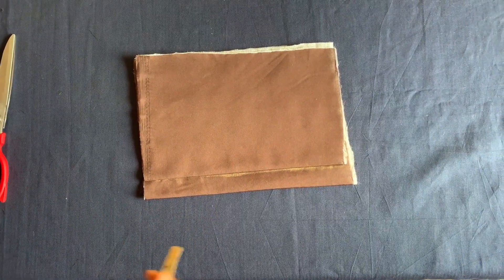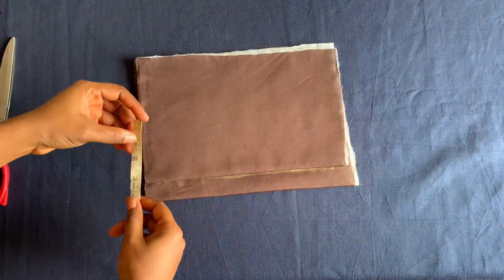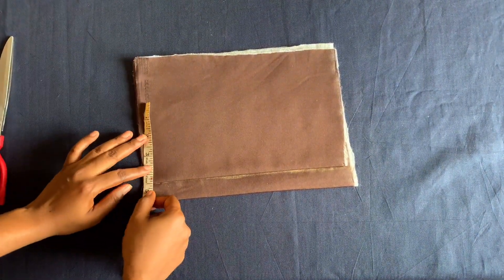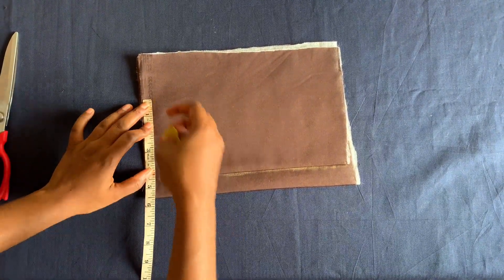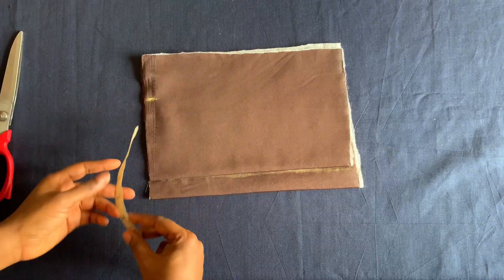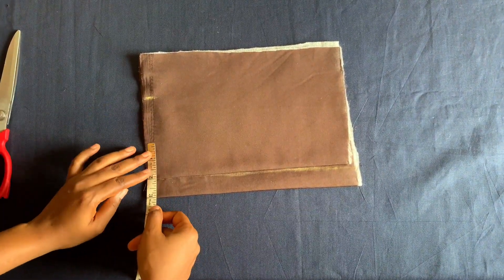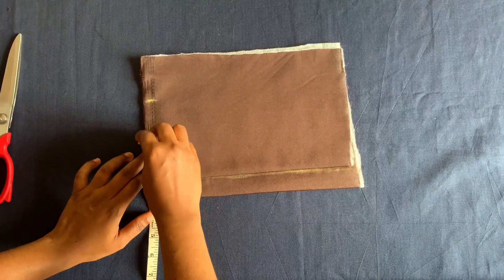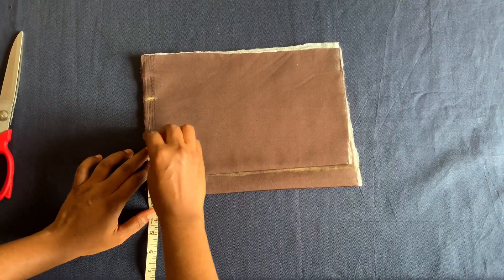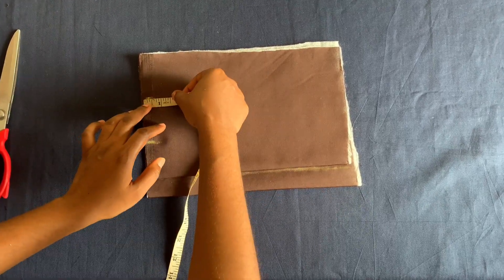Let's start cutting. The shoulder measurement I'm working with is nine inches, so divided by two is four and a half. This gown is for a two-year-old. For the neck I'll be using two inches, so I'll go down by half an inch here.